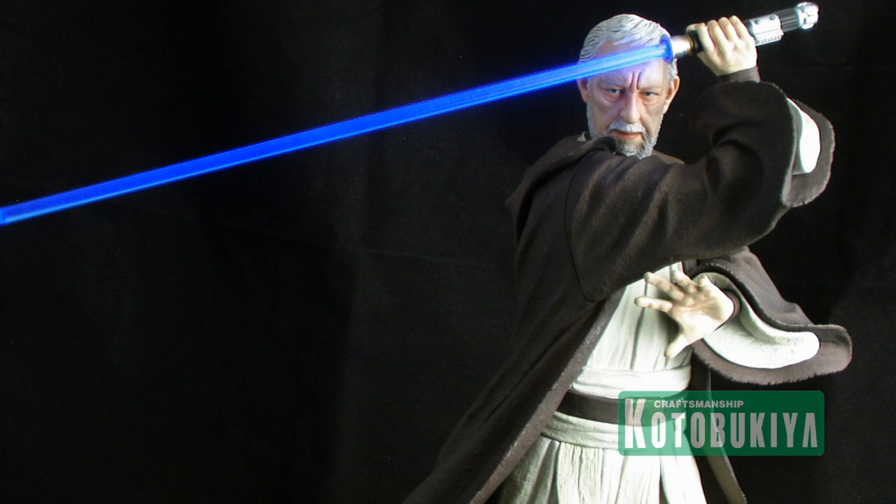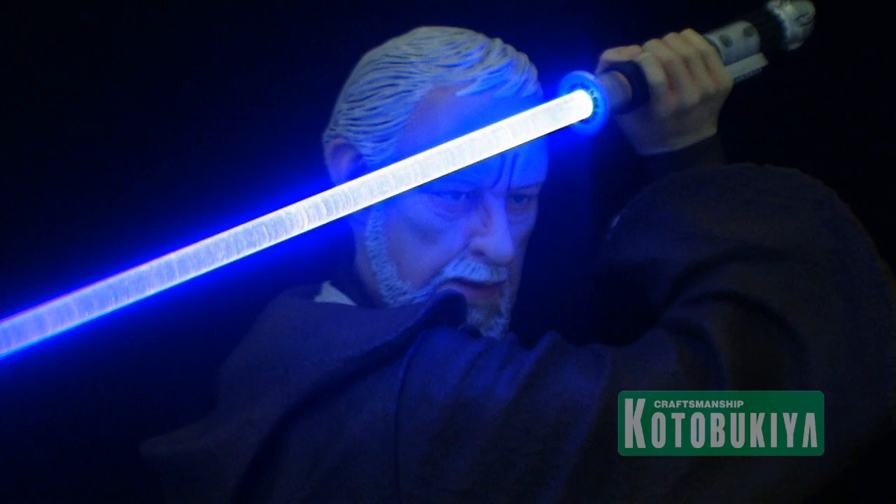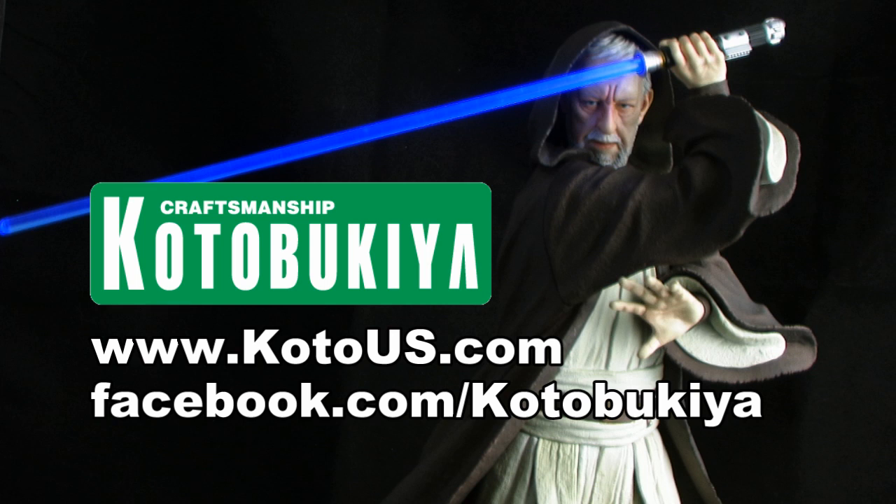So if you really want to impress your friends, get this guy on your shelf and flip on that lightsaber light — it makes this piece stand out even more. That's my look at the 1/7th scale Art FX Obi-Wan Kenobi from Kotobukiya. It's another fantastic piece, and if you are a Star Wars fan, it's one I'd highly recommend checking out. For more information, visit their website at www.kotous.com and follow them on Facebook at facebook.com/Kotobukiya.